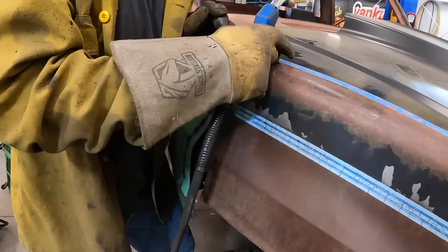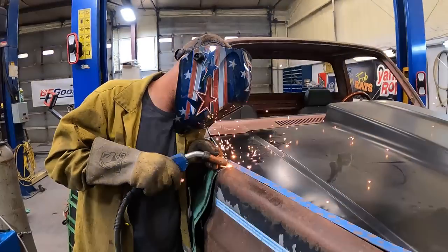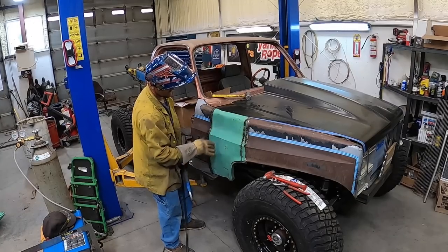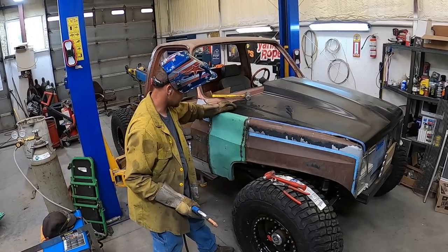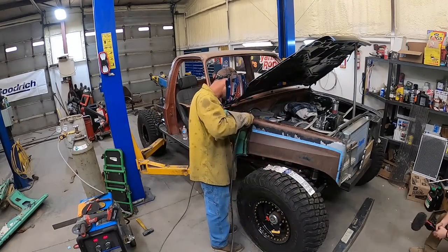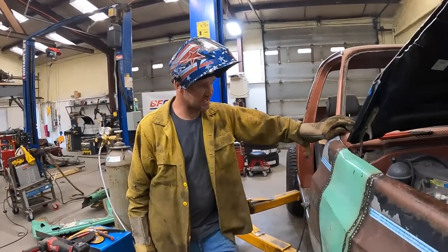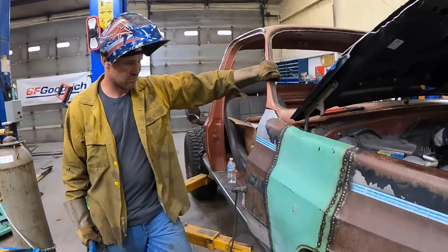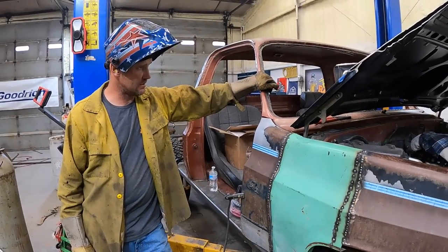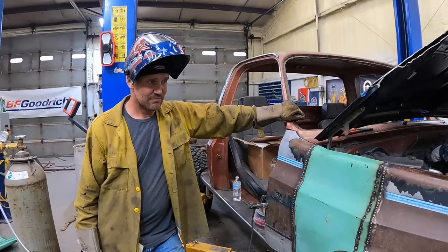The ribs are gonna line up - they're in pretty good shape. We've got some body work to do in that area. I'm pretty pleased with that - it's not smooth and all worked out, but it's something to work with. Now we just got to build the other one, then weld this hood down this side. We're about done for the day, so we'll finish this tomorrow.